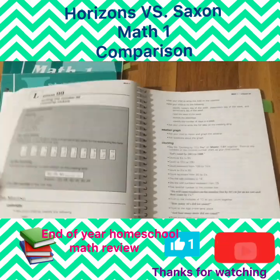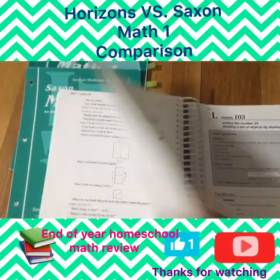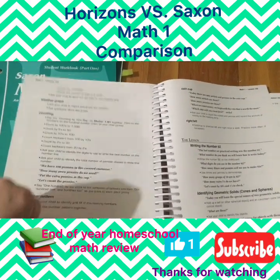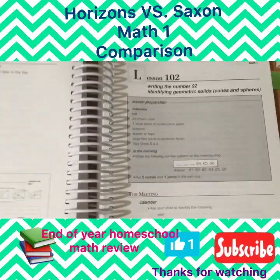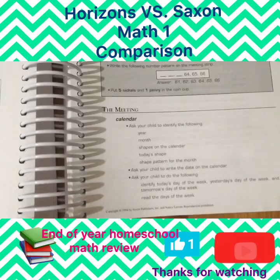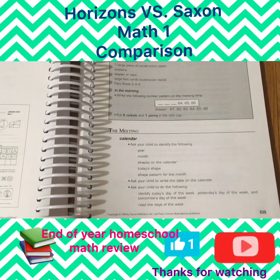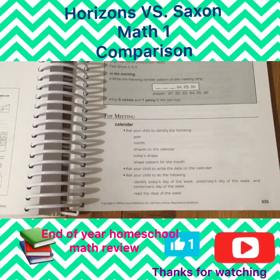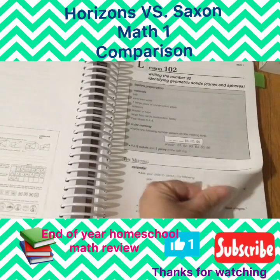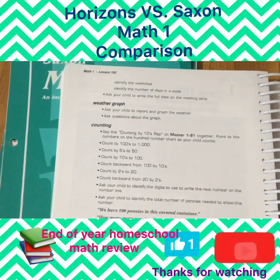I want to show you the last lesson we did — lesson 102. It just hasn't changed throughout, which could be a good and bad thing. For us it just didn't work; it was too monotonous. At lesson 102 you're still doing this same meeting format. I totally understand that repetition reinforces learning, but you have to question how much is too much. It just got boring to the point where she didn't want to do it.